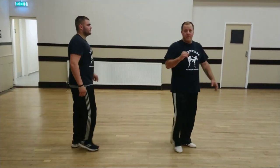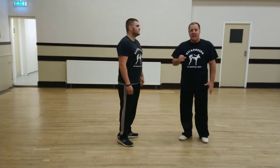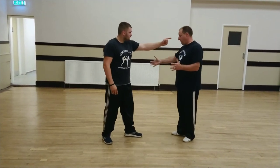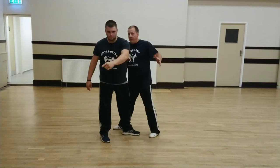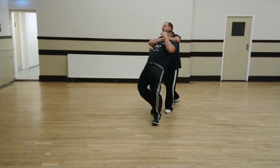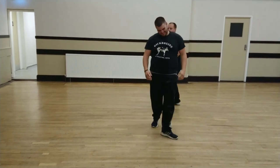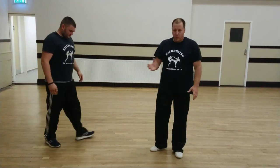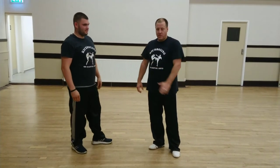Or you can use different finishes. The finish that I like to use on this one is the face bar. I'll show you slowly. So you step out, scoop the arm, this arm comes across the face, and pull him in. It's quite painful — as you can see by Steve's face. And that is the elbow scoop transitioning into a face bar.